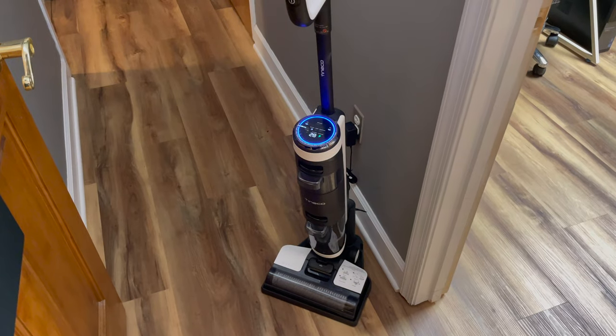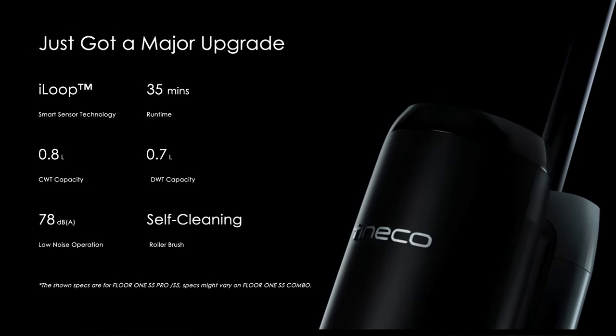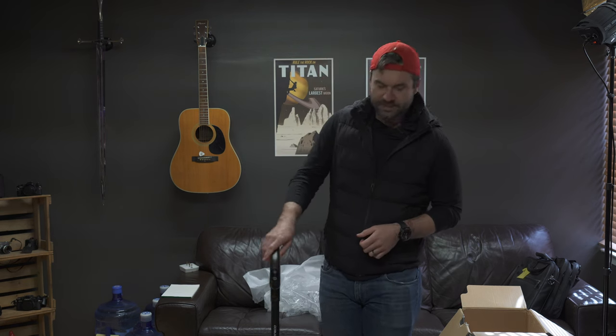Hey everyone, Chris from Computer Stuff here. Today we will be reviewing the Tineco S5. We originally reviewed the Tineco S3 Floor 1, whatever it was called — it was actually one of our first good videos. We reviewed that a couple of years ago and I had some beef with it. But it looks like Tineco has gone to some considerable lengths to improve upon those defects. Let's go ahead and dive right into the changes they've made and if this thing is now worth buying.